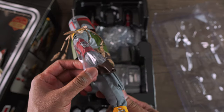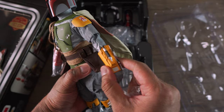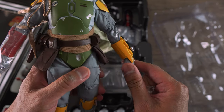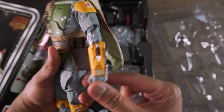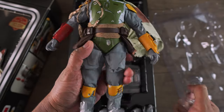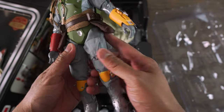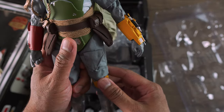This looks so awesome, guys. Look at the gauntlets. Look at how nice and bright the yellow color is. Damn, look at the reds too, man. This is awesome.